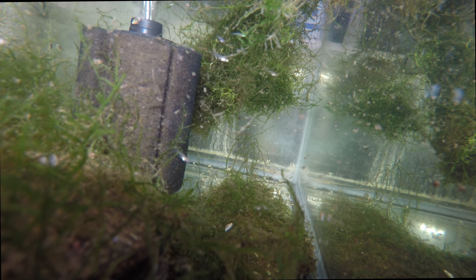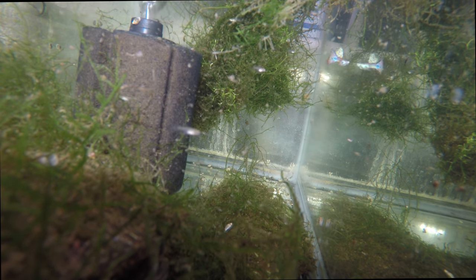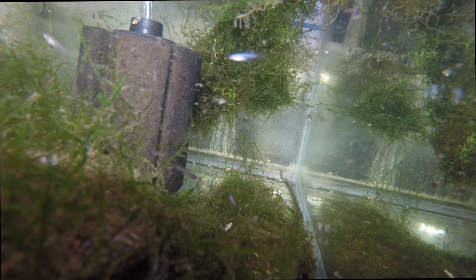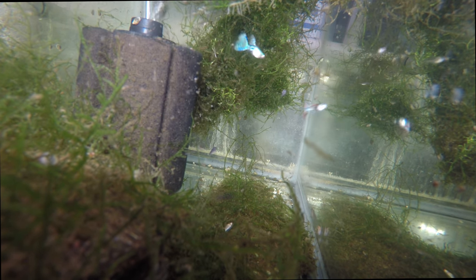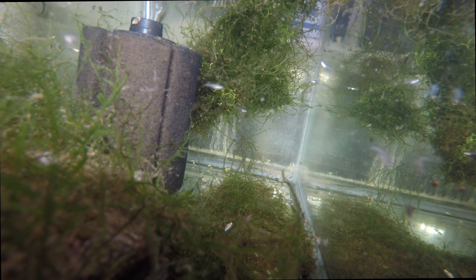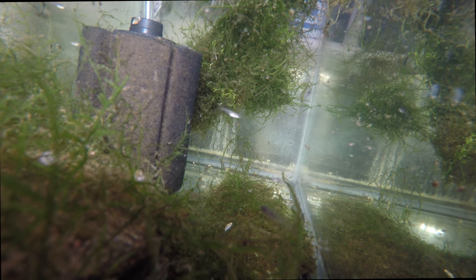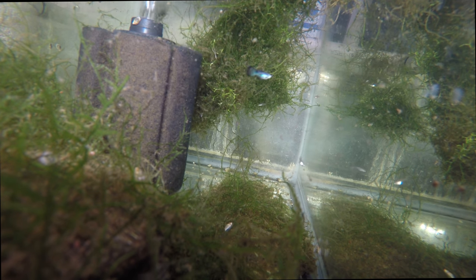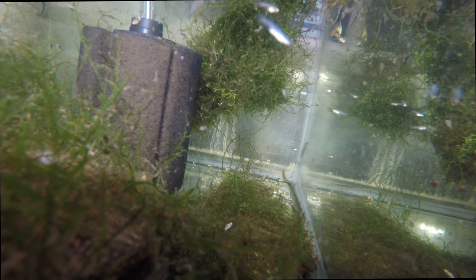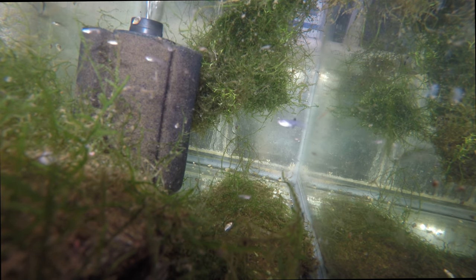We're here in this 20 gallon breeding for profit tank. In the setup from the last video it was a 20 long; this is a 20 high — it's just what fits in my system. This tank started with three trios of bluegrass guppies. I think I lost one of the males fairly early — that sometimes happens with guppies. You can see all the fry; it looks like there are probably three separate drops if not more. Typically what I find is if one female drops fry, other females in the tank will drop very close after that.